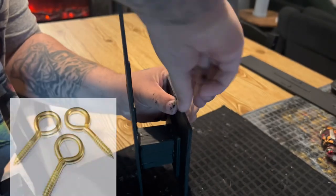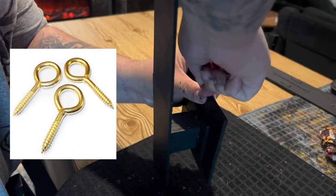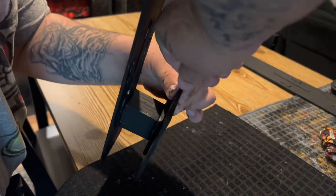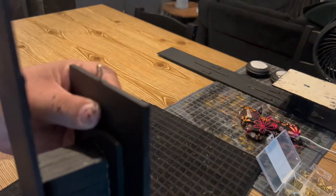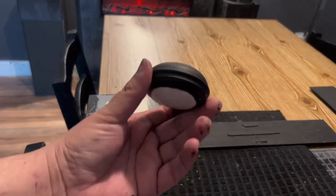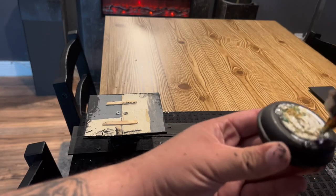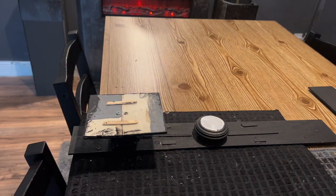I picked up this picture hanging kit from the Dollar Tree and it came with these little hooks. I took one and screwed it into the back of the sconce. Once my puck light was dry, I used some hot glue and attached it to the back of the sconce as well.